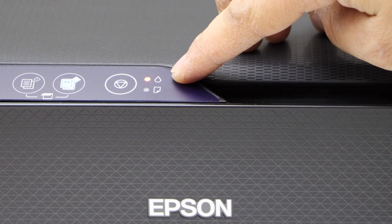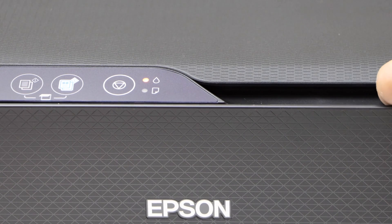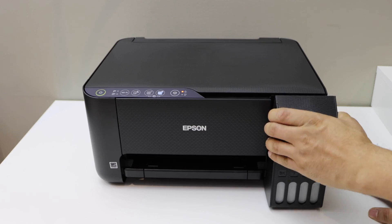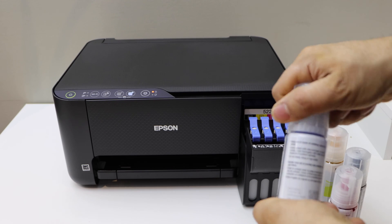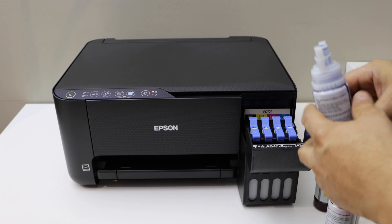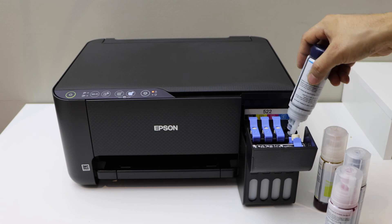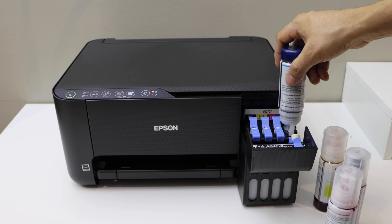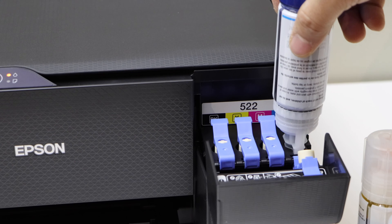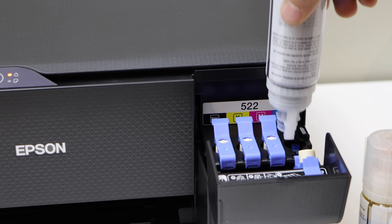You can see the ink light here. Once you see it, that means we have to fill the ink tanks. So open it. Now open the ink like this and we have to open this valve. Place the ink cartridge here and press it down. Let the ink go in — it might take a minute, then you can take it out.